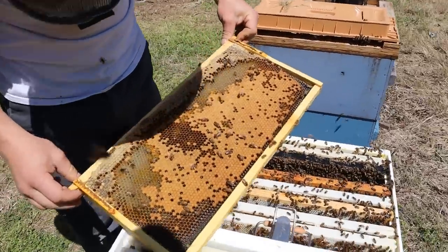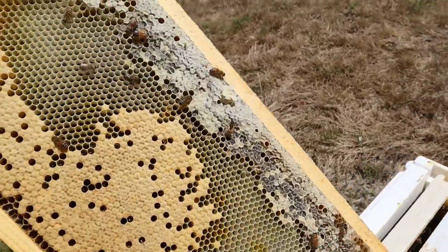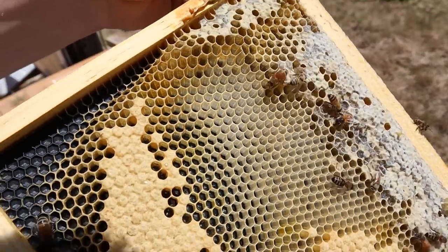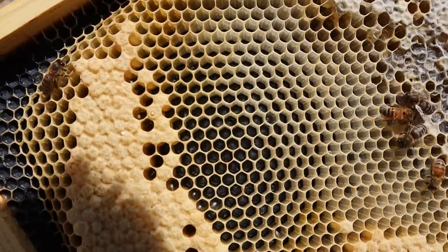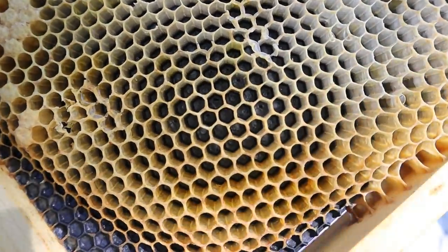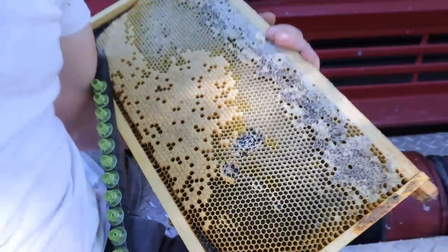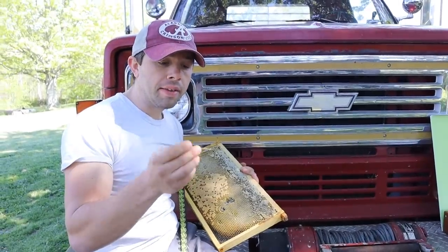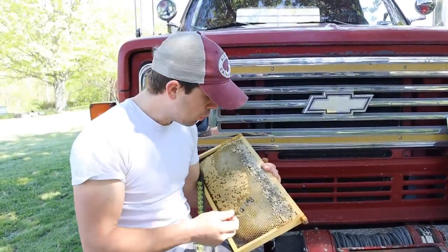Over in this area there are some larvae of the right age that I like. Some people will graft a little bit larger. Once we start placing them on the grafting tool we will show you what that looks like. We had to move to a different location to get the shots we wanted — the lighting wasn't really very good. I have other videos in the playlist that show grafting with the Chinese grafting tool, but in this one I'm going to be using the German, which is my favorite. Many people love the Chinese grafting tool and I've got a really good video on that in the playlist.